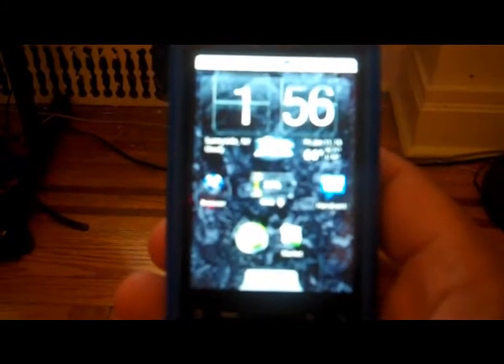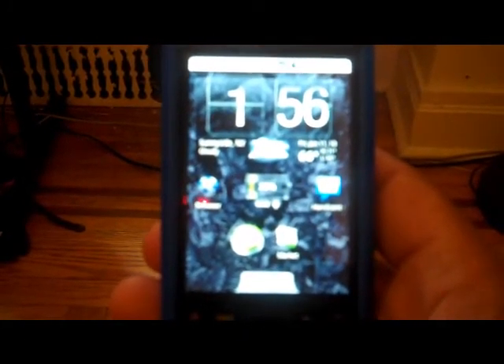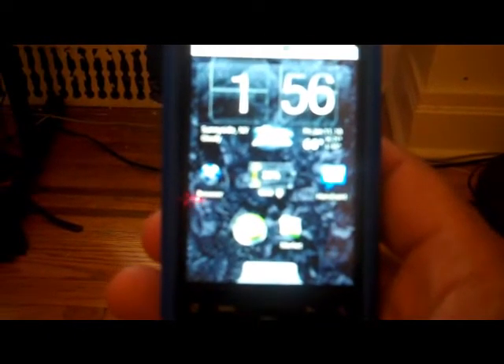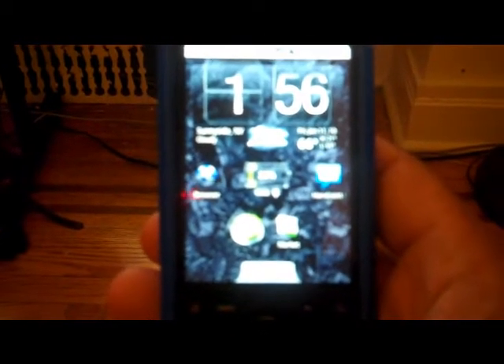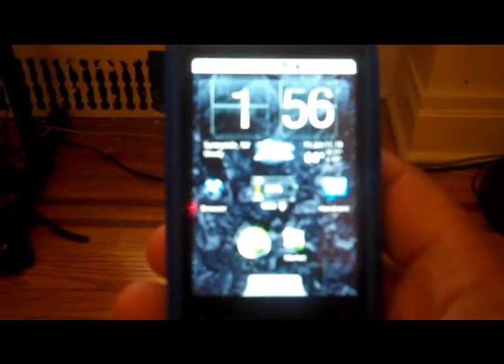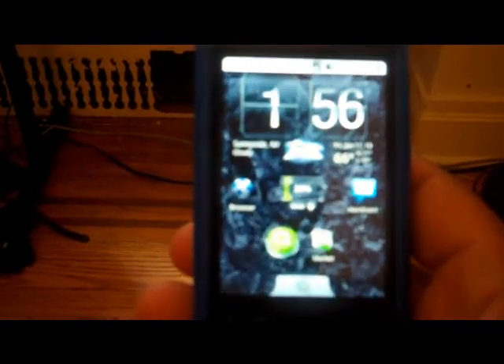What's up guys, it's me. So this is a video just showing a couple of things you could do with your phone if you have it rooted. I have mine rooted, and I like the phone.